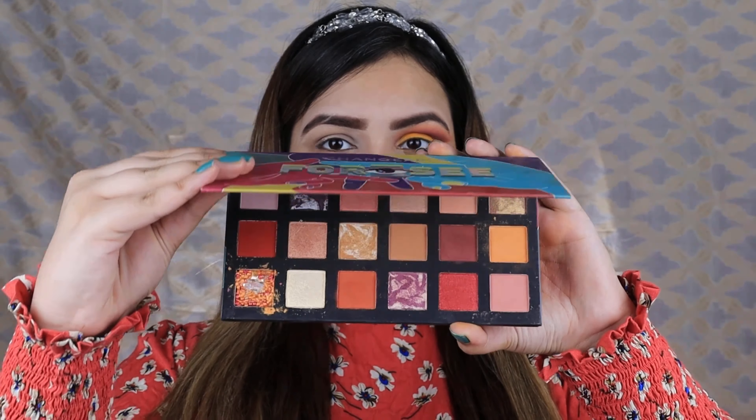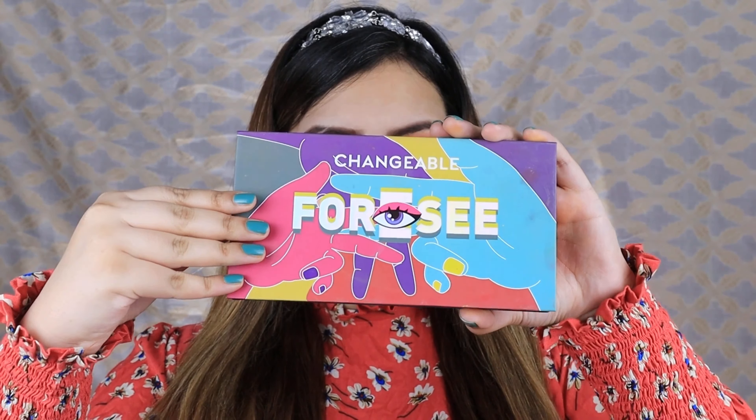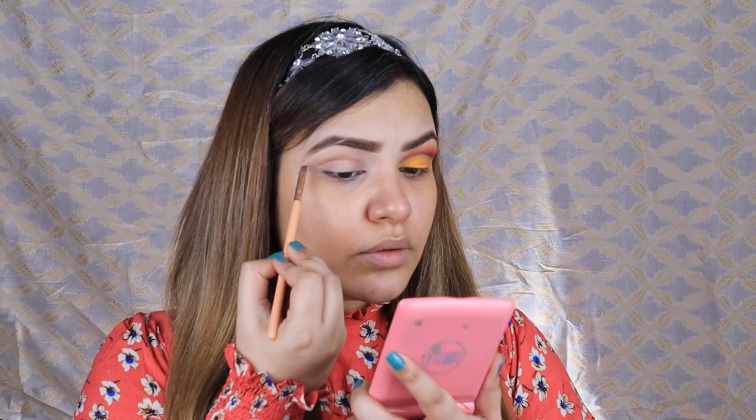First of all we will make eye makeup, and for that I am using the UCan Be 4C Palette. It is a really pretty palette, and my discount code is also mentioned in the description — my code will get you a discount.